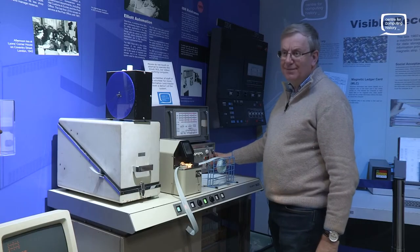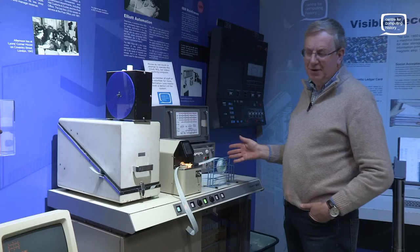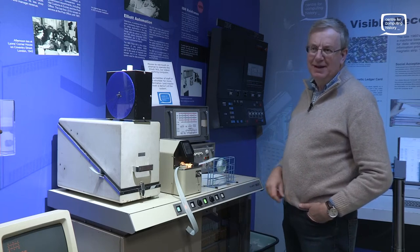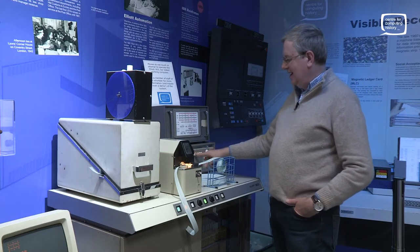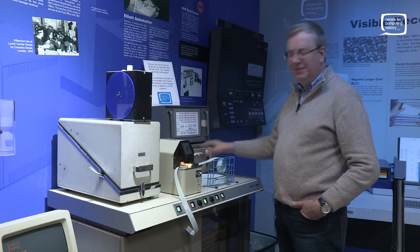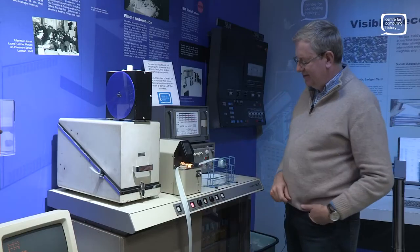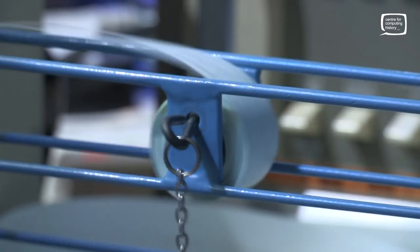So what are you doing there? Unlike a modern machine, this doesn't have an operating system. There's a fixed program at the top end of memory which knows how to read in a paper tape and run the program on the paper tape. What I've just set up is the address in binary to enter that program. I reset the machine, jump to that location, tell it to read, and now it's copying the data off the paper tape into the machine's memory.